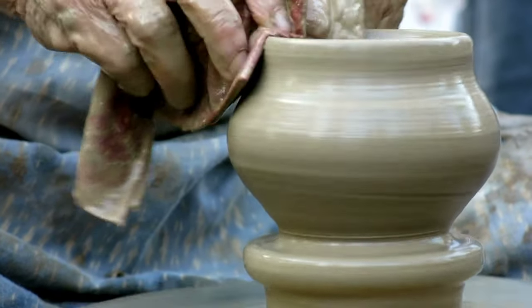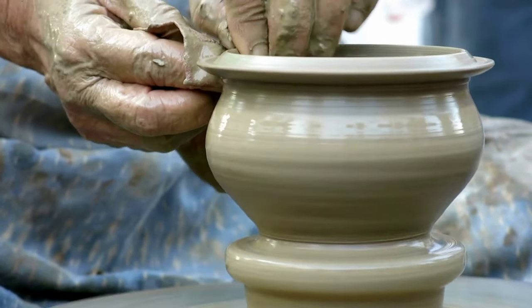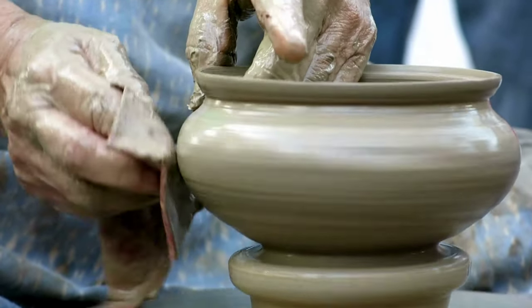Decoration (optional): Some clay pots are decorated with surface designs, patterns, or textures before drying or firing. This can be done using tools, stamps, or carving techniques to create intricate designs.